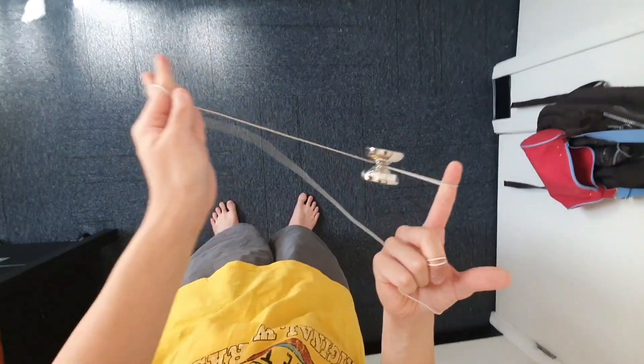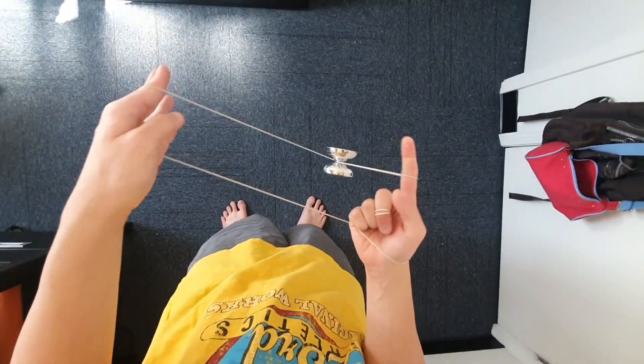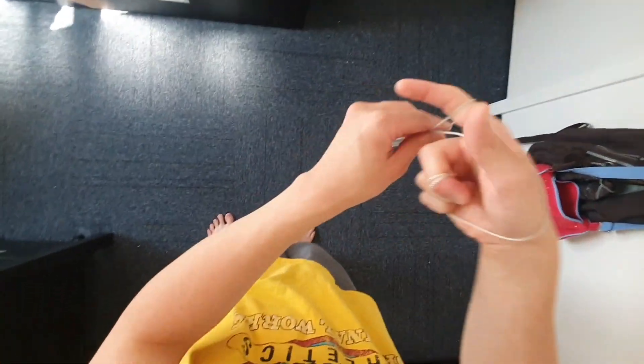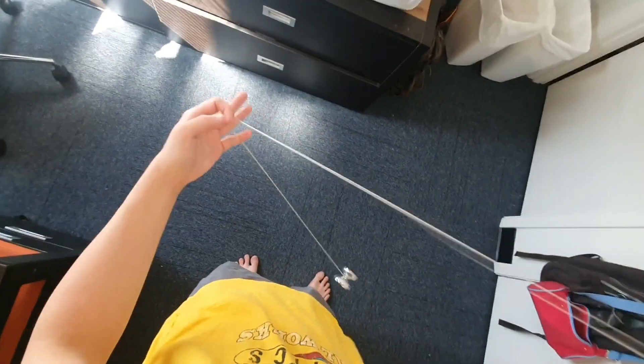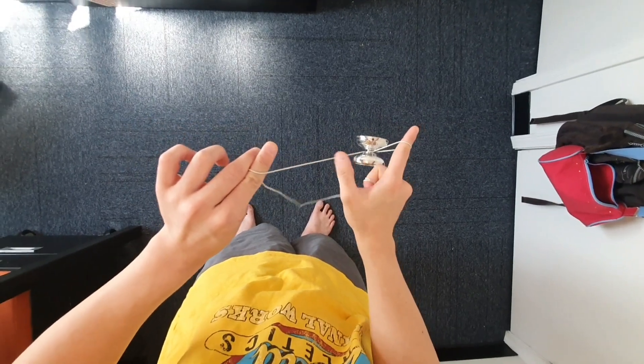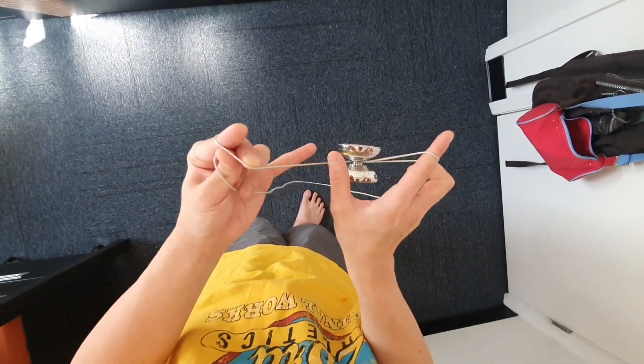If you accidentally get that extra string segment, the string wraps around the bearing, and then it's not going to work because it's going to be snaggy and you'll have to unravel it. So be careful not to do that — pay attention to the string segment and make sure this stays on the left.